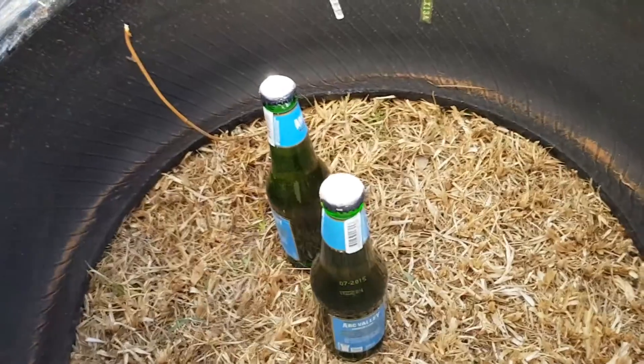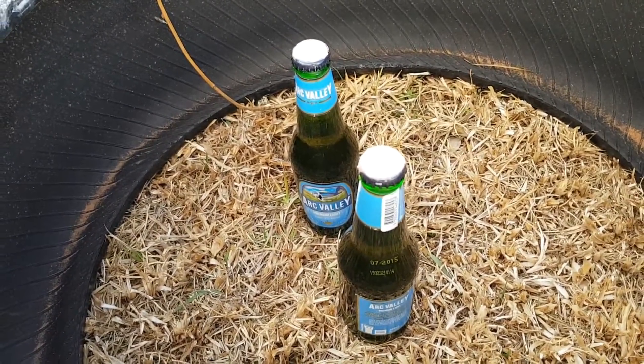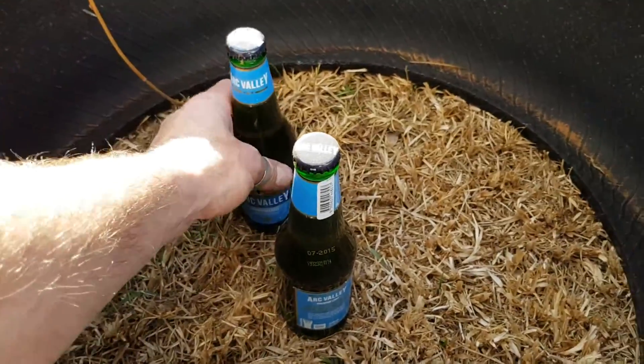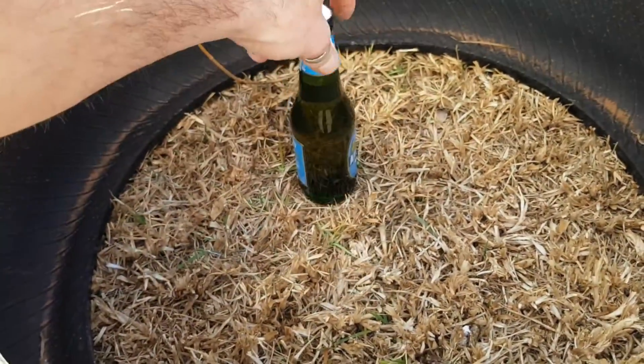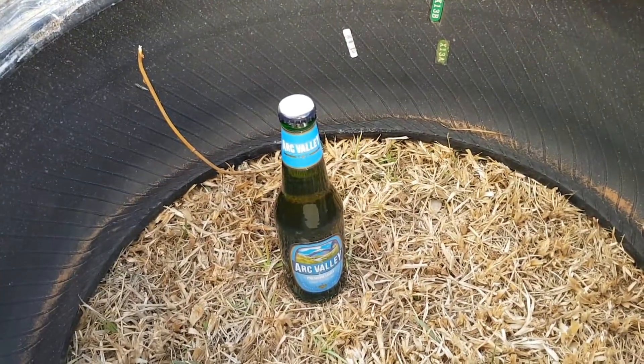Hey guys, welcome back! Today I want to try something I've been curious about for many years: what happens if a beer bottle heats up too much? I have here two bottles of light beer — cheap light beer, left over from our engagement party three years ago, so these are never gonna be drunk. I've shaken one up, and the other is completely normal and room temperature. I've got it inside this tire in the hopes that if it does explode, it doesn't send shrapnel flying all over my yard. Please don't try this at home.